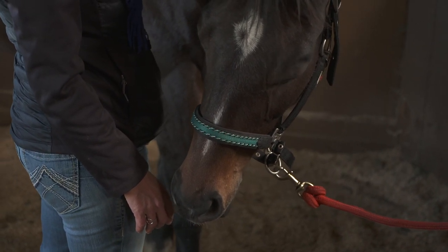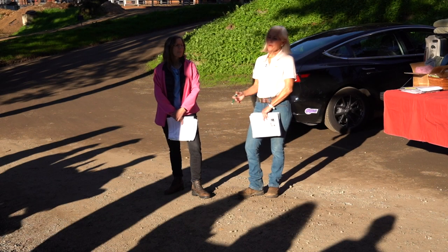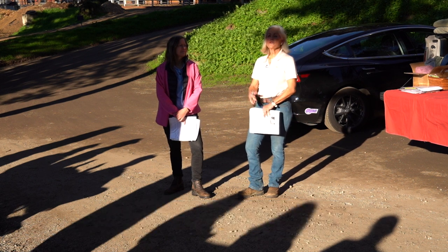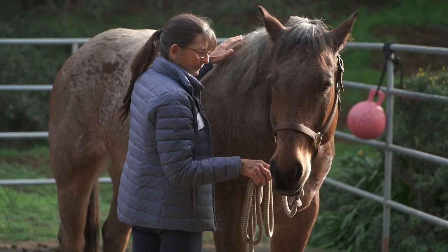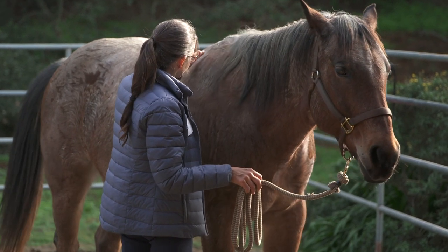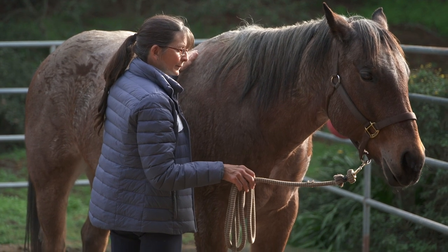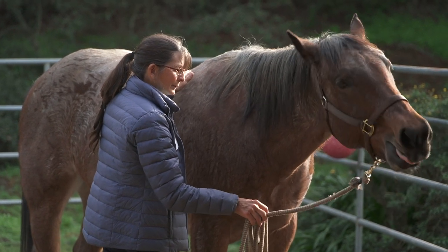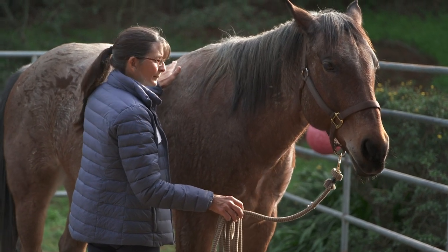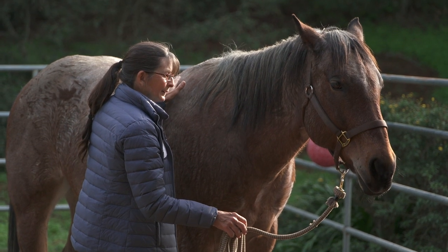We've been teaching the Beyond Horse Massage weekend seminar for years now, and it's very well received. But there are aspects to this course that will suit certain people better, in that we're not doing heavy leg lifting and deeper techniques. Additionally, there are horses that these techniques will blend beautifully into the other Beyond Horse Massage and movement techniques. The entire concept of Masterson Method is built within this Light to the Core course.